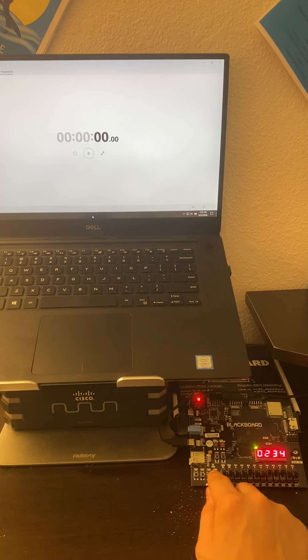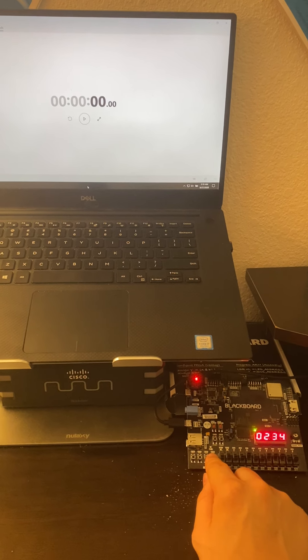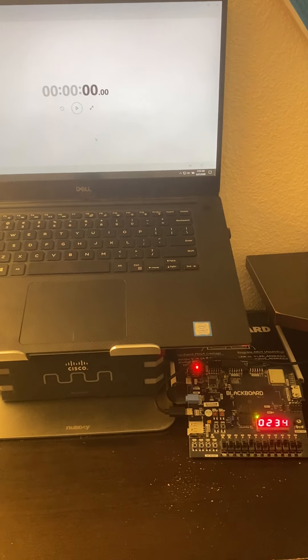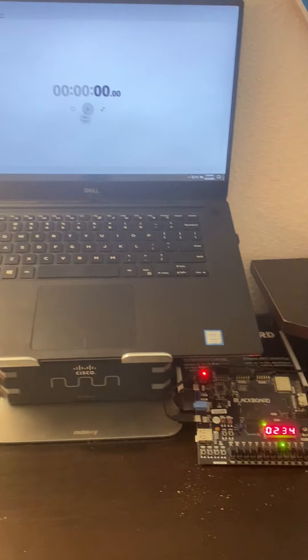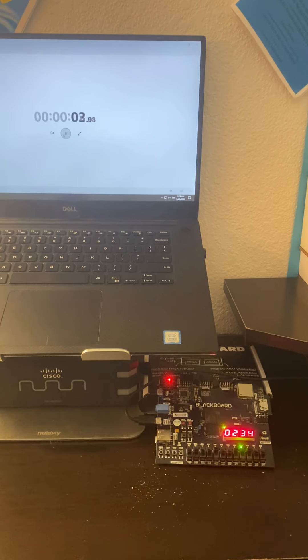Let's go ahead and scramble this — turn that to zero. If we have our confirm button pressed and it's not the correct password, the light does not turn on because that was incorrect. But as soon as we have the correct password, the light turns on because that was the correct passcode.